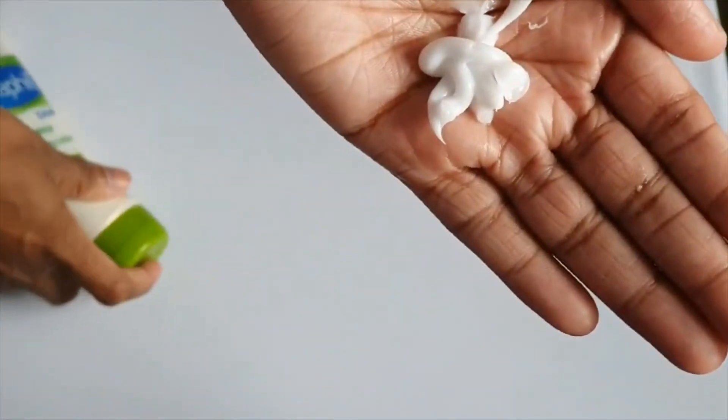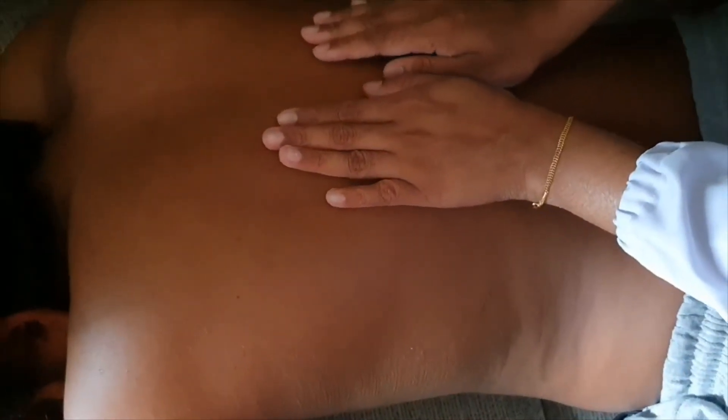Pour a small amount of lotion into one hand and warm it in the palm of your hand. Cold lotion may be uncomfortable for the patient. Now applying the lotion on the patient's skin.